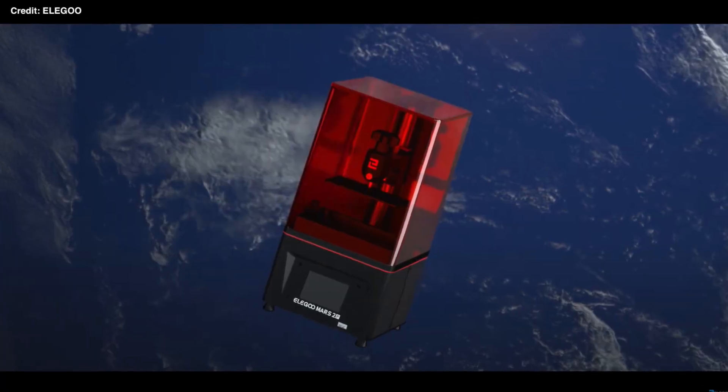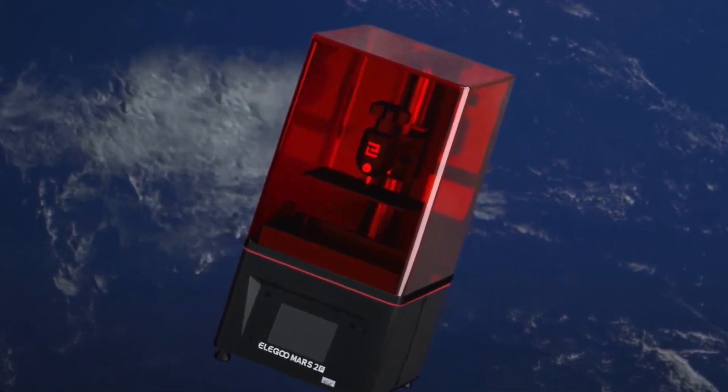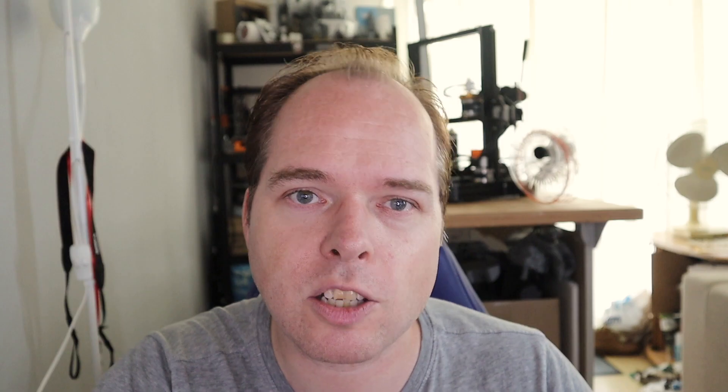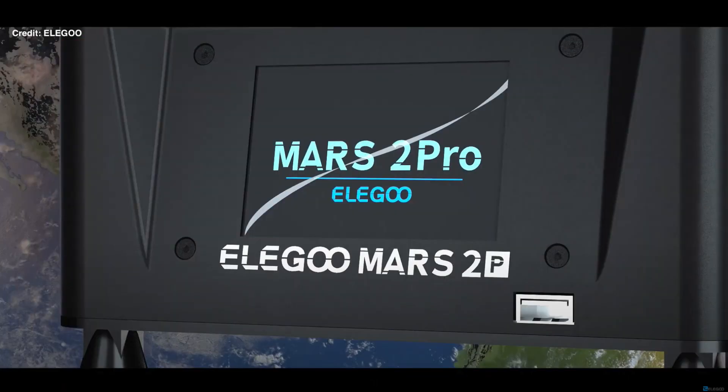In size, there's not such a huge difference — they are both 200 by 200 by 410 millimeters, and I think they both weigh the same: 6.2 kilograms. Underneath the screen there is a USB connector. I hope for this machine it will stay on the front side and not that they move it to the right-hand side, like they did with the Saturn 4K. For the covers, there is a little difference: the Mars 2 Pro has a red acrylic top cover, and the Mars 2 has a green acrylic cover.